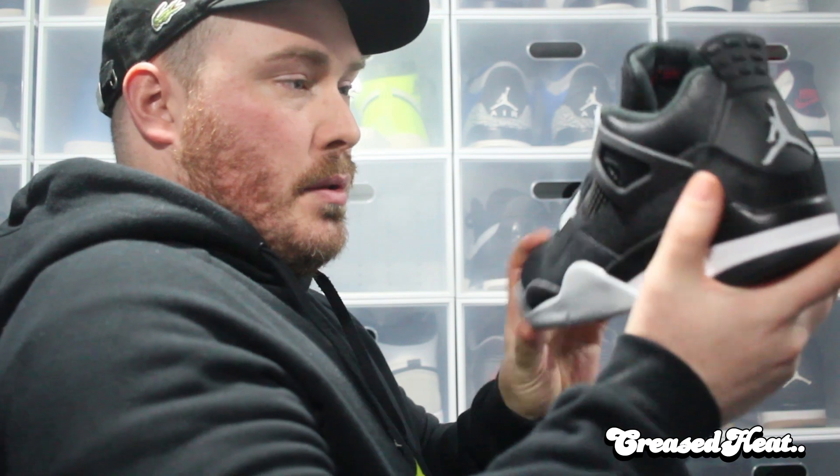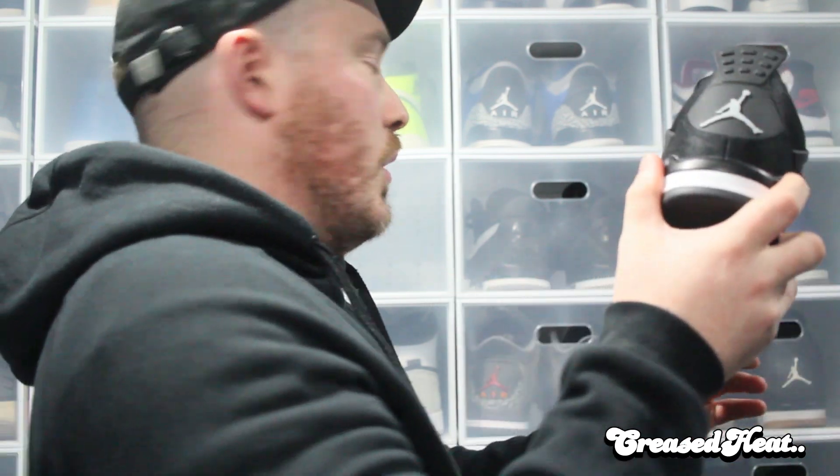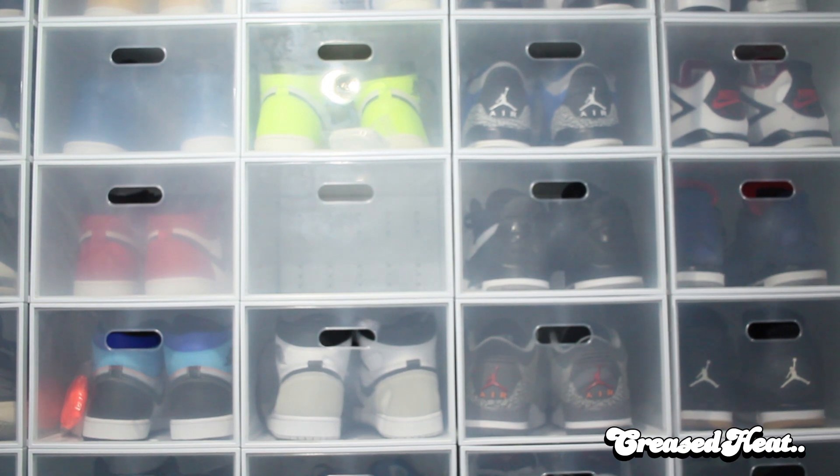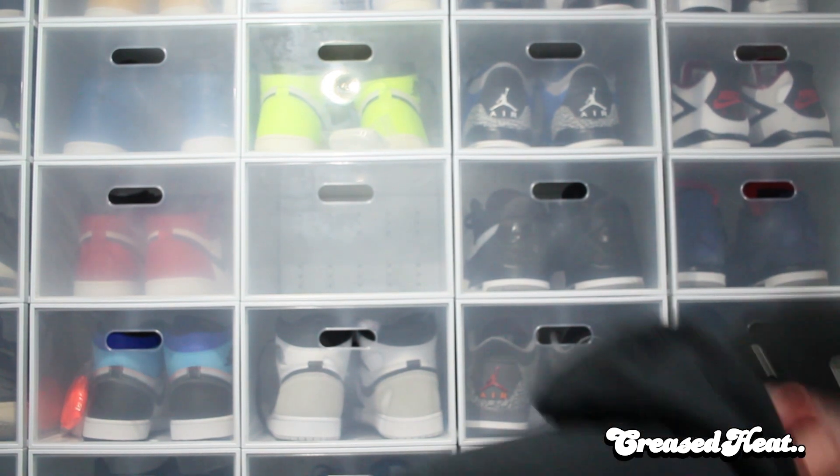I might even double up on these. Oh, you're still here? Subscribe — do it. Just do it. If you're watching this right now, subscribe. It costs you nothing, you get to see more sneakers, which is obviously what you're into. So go ahead, do it.